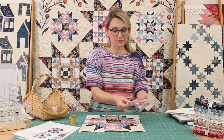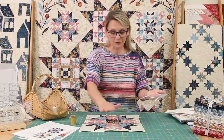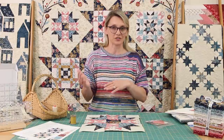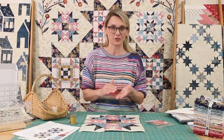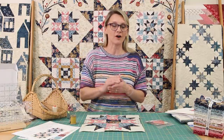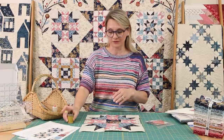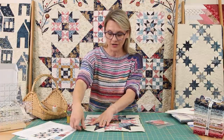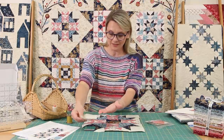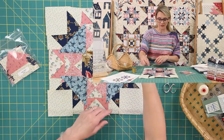If you have purchased the pre-cut kit, it's easy — everything is ready, set, go. You just have to lay out your pieces. If you have purchased a regular kit, you need to cut your pieces following the directions in the pattern — right on page two, you have all the directions for how to cut it. The corner squares are super easy; you just cut a square. But the block has a lot of triangles in it, so let's review them.